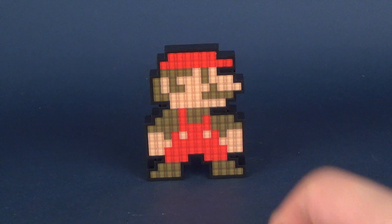Just in case you're curious as to how tall Mario is, he stands almost exactly 5 inches.